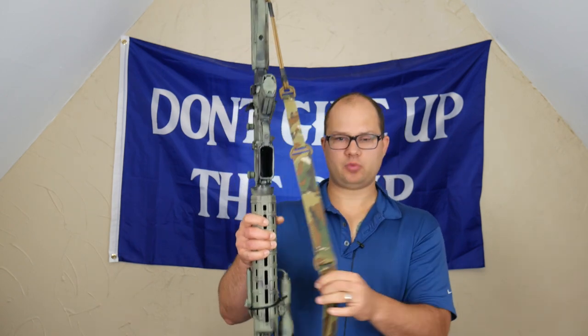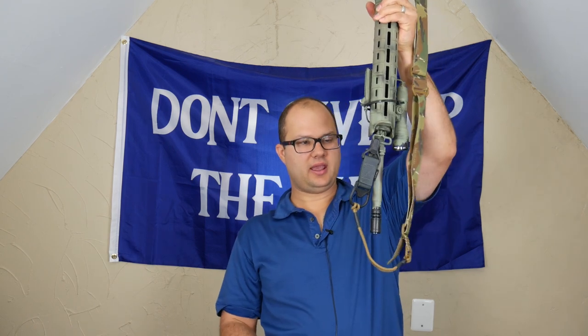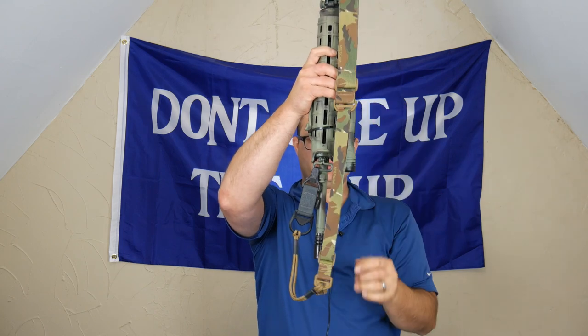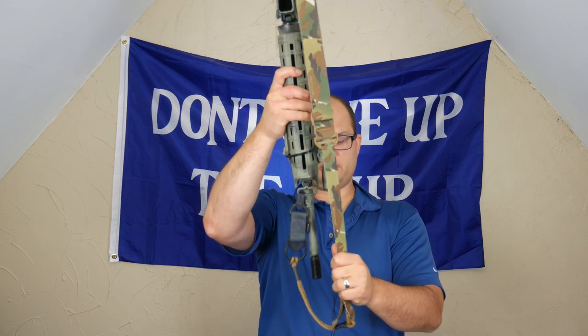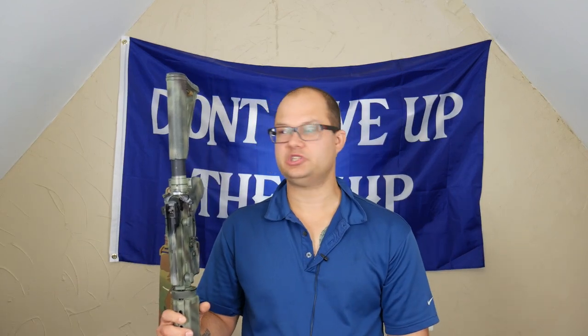One last thing — because this sling is so long, it often ends up looping over the barrel. Then you end up struggling to not flag yourself trying to get it back. When you're wearing the gun with weight on it and trying to swing it back, it becomes cumbersome. I don't think it's a cheap piece of junk, but it does have some issues.